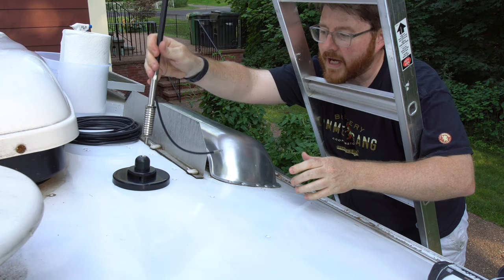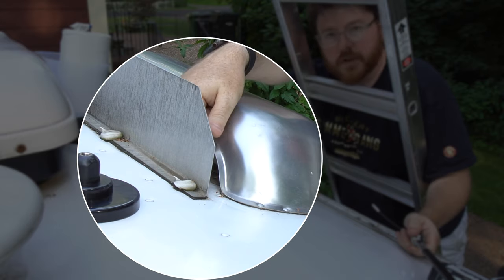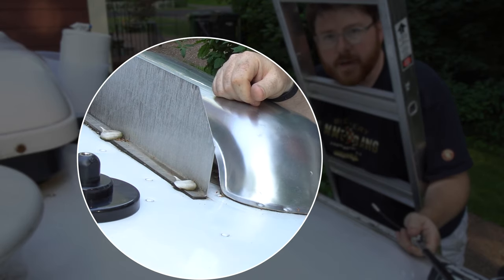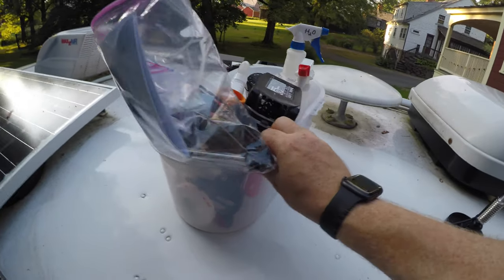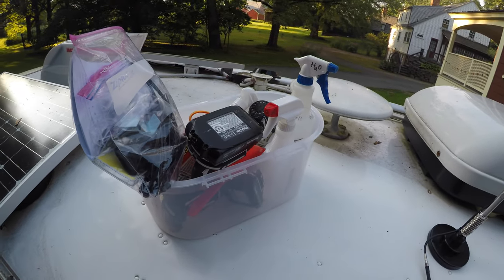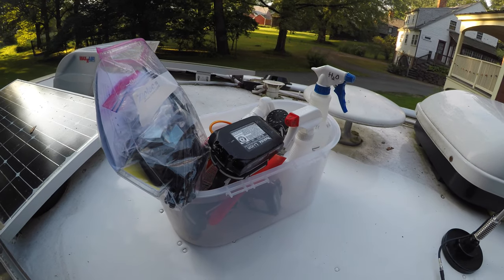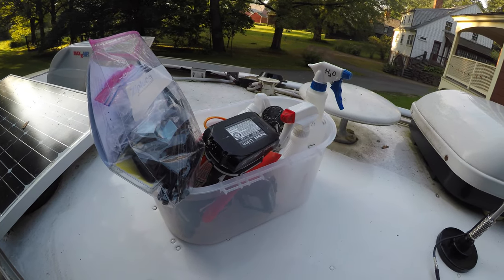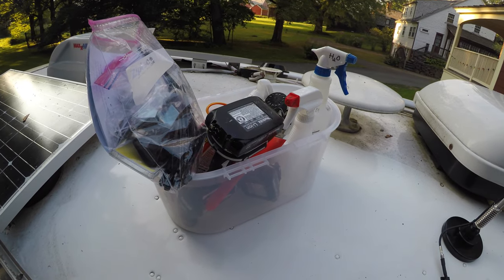The antenna is going to go on top, and then a wire is going to come from here down around where this fin is, through the back of the vent and down into the main body of the trailer. One pro tip: I just brought this little plastic bin up onto the roof. It's hard to stay organized with tools and things, and it keeps things from rolling off the roof. Small parts and things I can throw in there — it's a nice little addition.